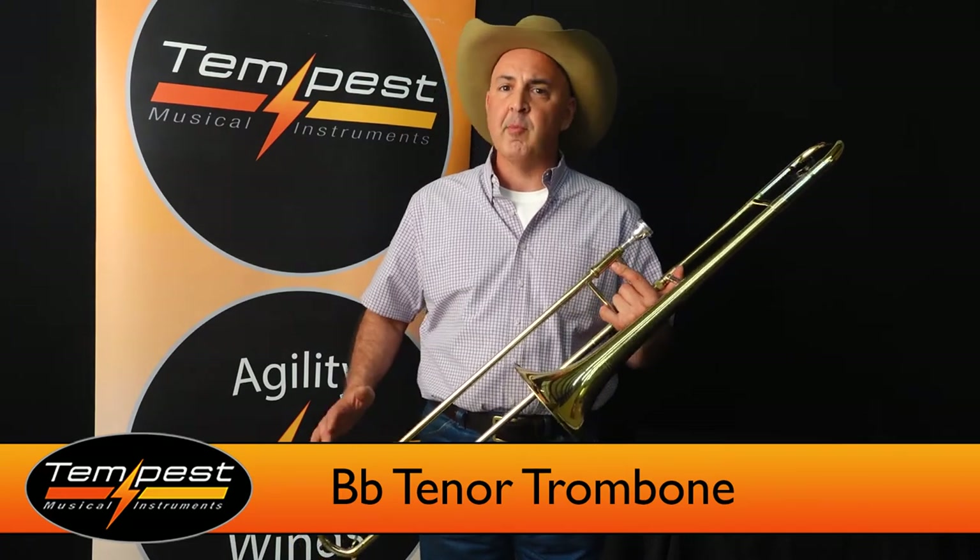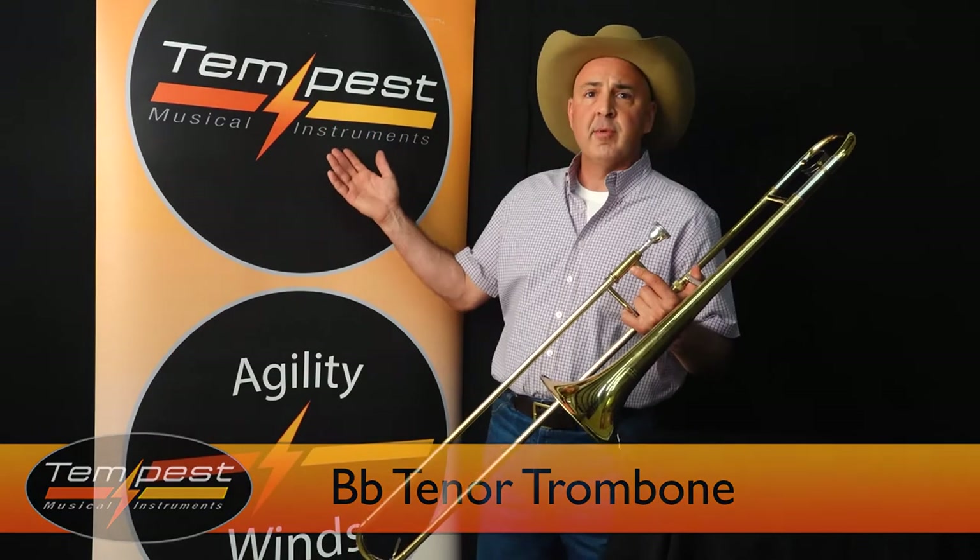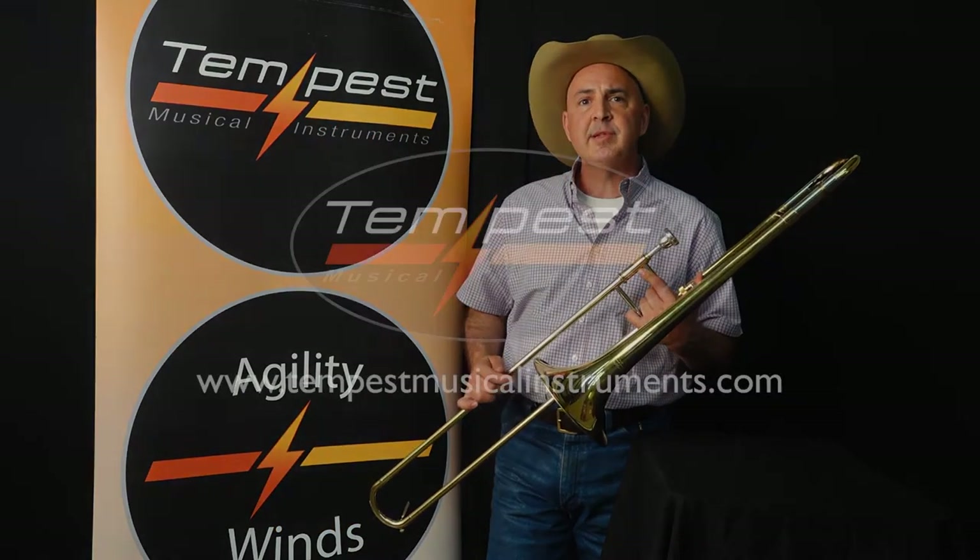Tremendous value. We hope you choose Tempest. For more information, check with us at TempestMusicalInstruments.com.